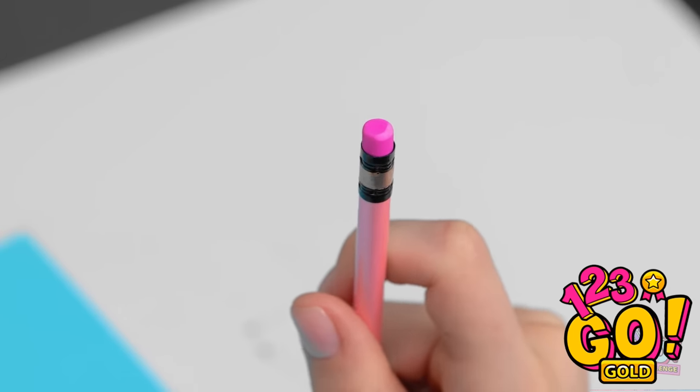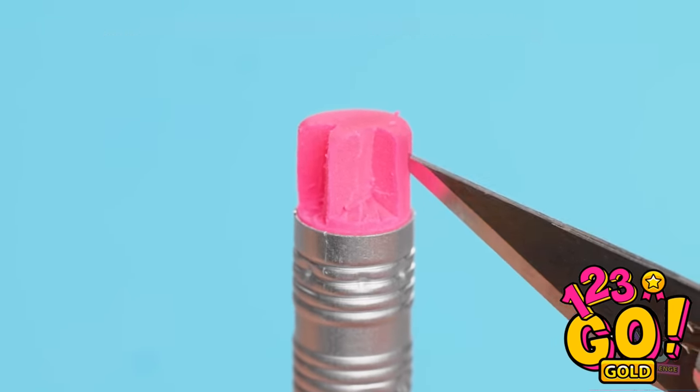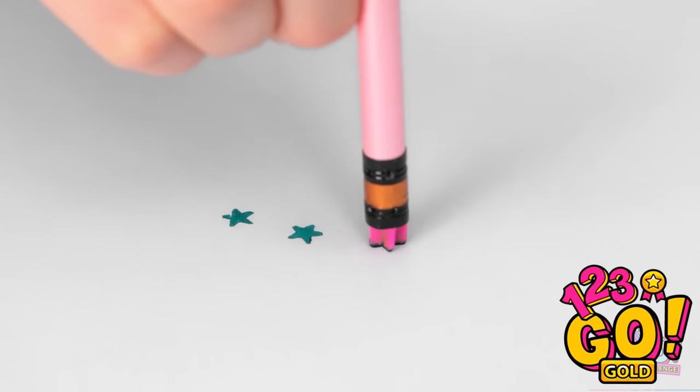I wonder... this gives me a great idea. This is gonna look amazing. I'll make small cuts in the eraser and remove sections. I'll create different shapes. Then I'll press them into a paint palette — it's just like a stamp.